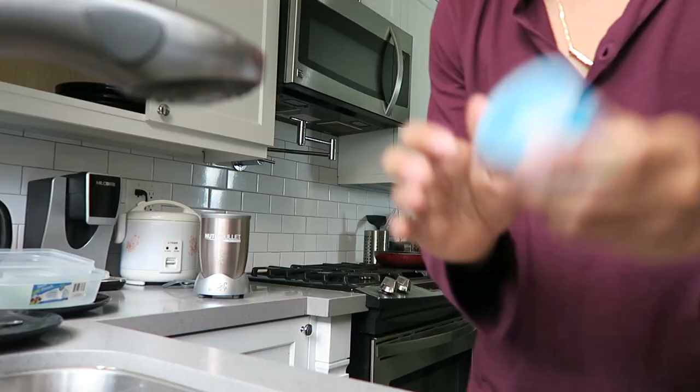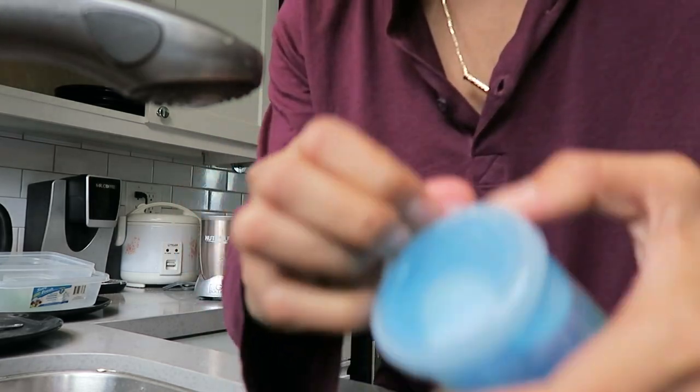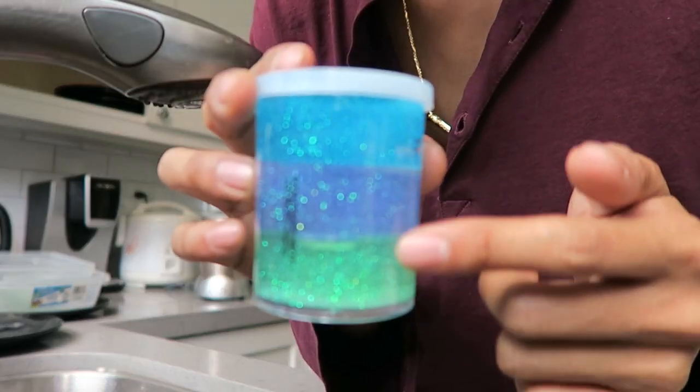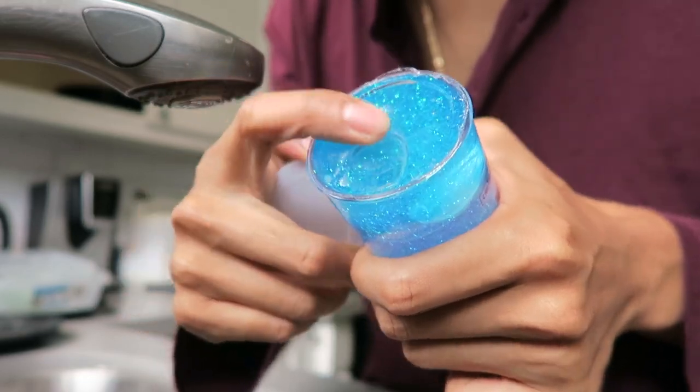I don't know what's going to happen. So I have my slime thing right here — I haven't even opened it yet. It has three specific layers, it's kind of beautiful. I'm going to go ahead and open that. Wow, looks very nice.